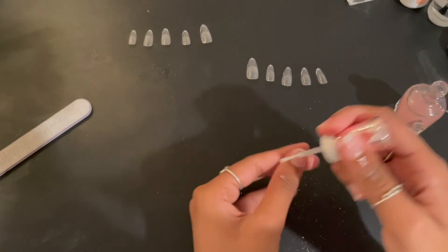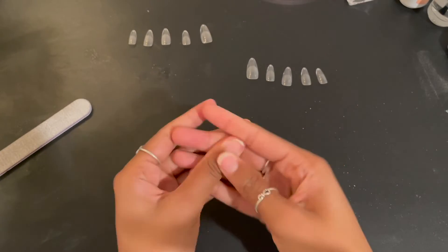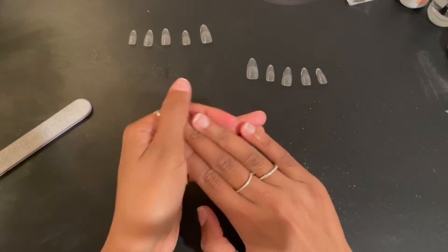I'm going to go ahead and massage the cuticle oil into my fingers for a few minutes, then we're going to wash my hands. Now that my nails are clean, let's start the fun part. My favorite part of doing my nails is applying the gel and then designing them. So let's go ahead and apply these nails.